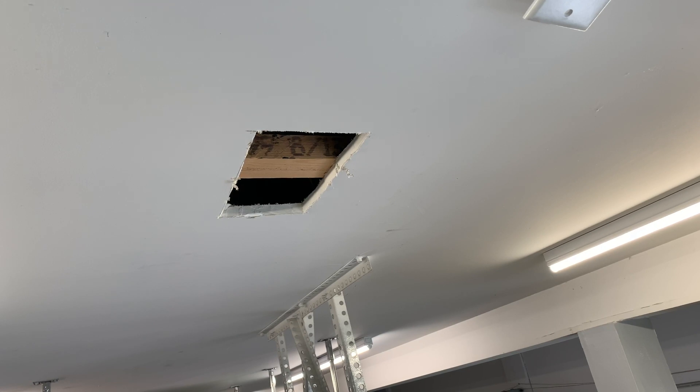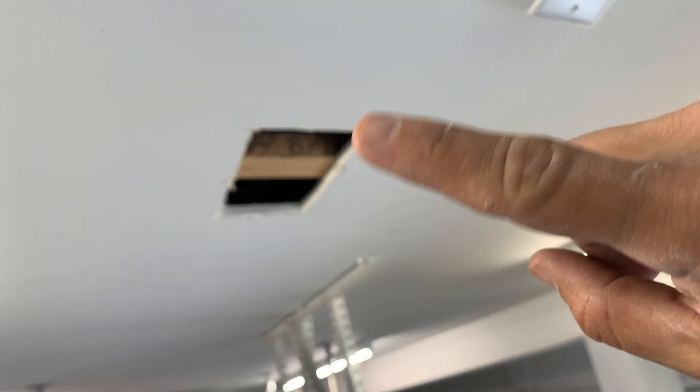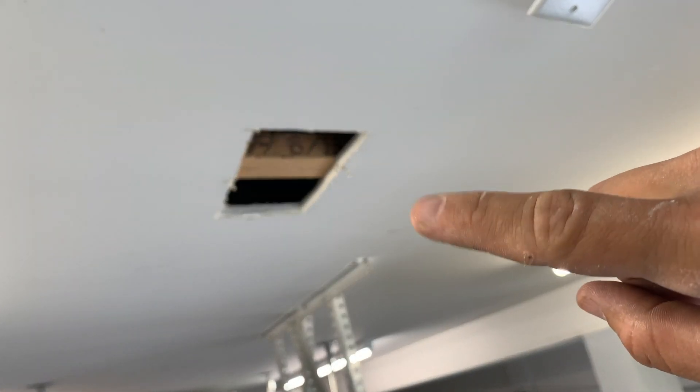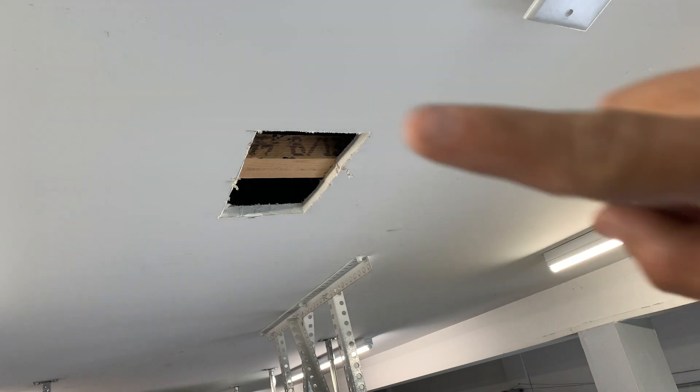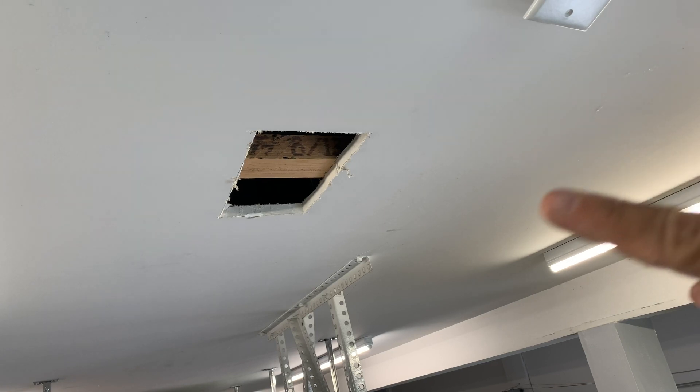I'm gonna cut a little hole where I want the outlet, finish feeding the wire through, pull it through, patch that hole, and then go get an outlet box and install that.